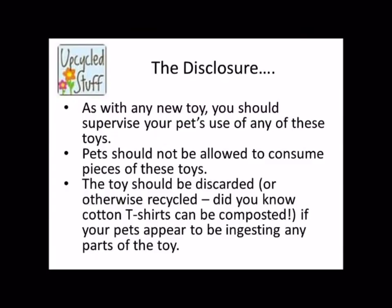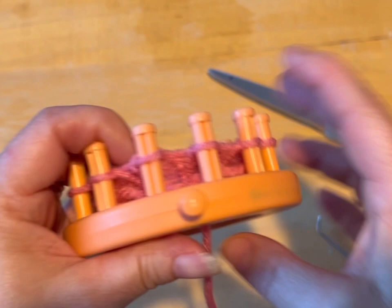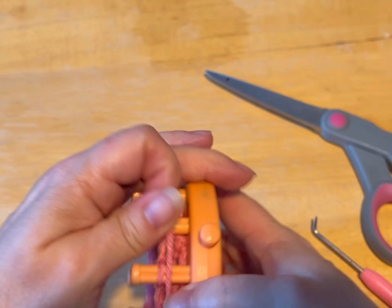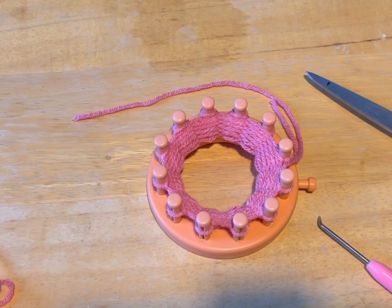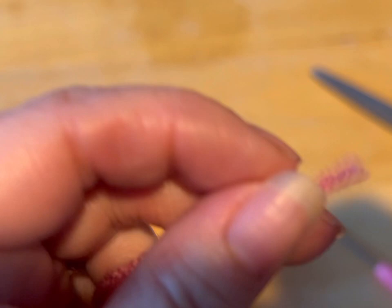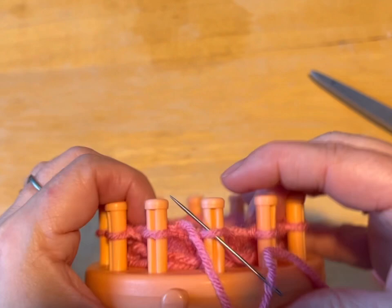We're now starting on our third row — go ahead and do ten rounds. If you have a row counter you can use that, or pencil and paper, or just say the number in your head for each peg for each row. So I've done my ten rows. It doesn't look like very much, but I have done my ten rows. At around row five I took my yarn off the knob. Now what I want you to do is take the working yarn and just go around the flower loom once — that's just to make sure you have enough to sew in. Now grab your darning needle. These looms come with needles; you don't have to use a yarn needle like I'm using.